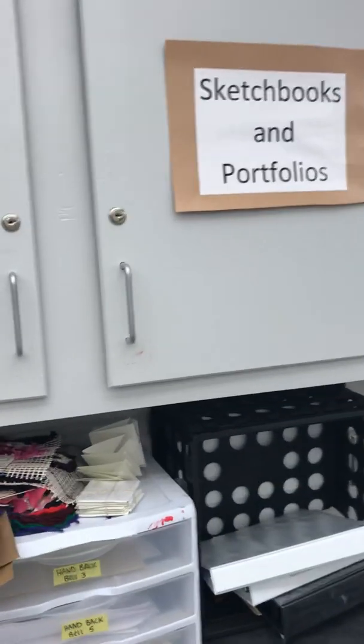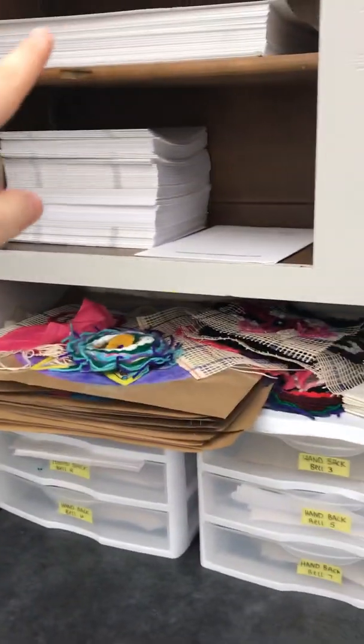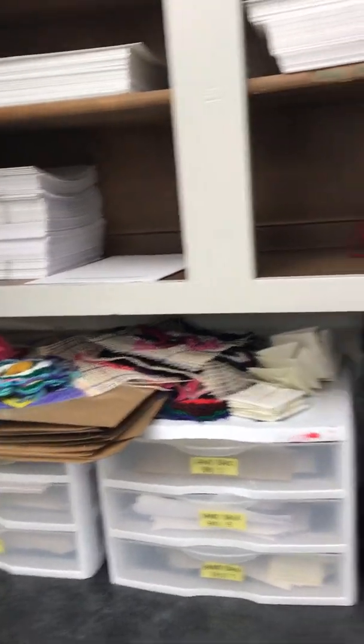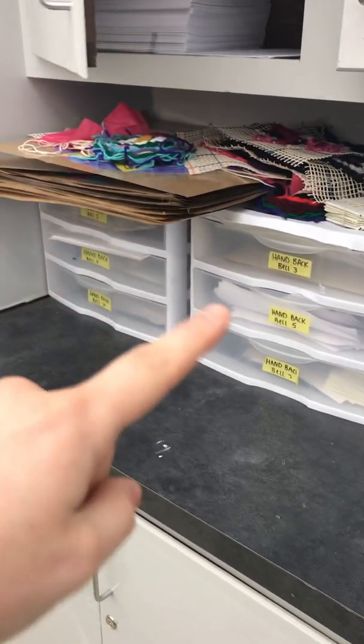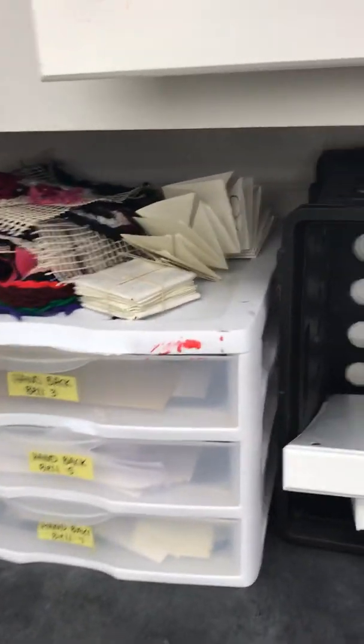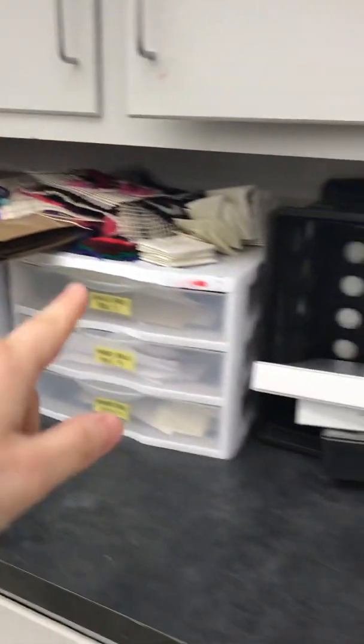Extra sketchbooks, portfolios, and the yellow workbooks are up here. Students will lose their sketchbooks or sometimes fill them up — they can get another one. Portfolios are up there too. Extra containers if you want to get crazy and organize stuff, go for it. This is where I put stuff to hand back to the class — after I've graded it, I put it here to hand it back. All this stuff needs to be handed back obviously.